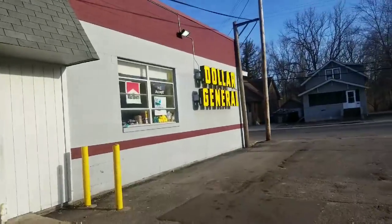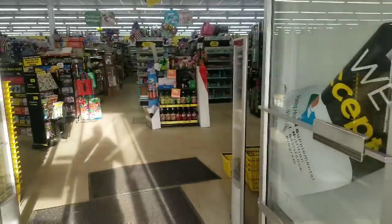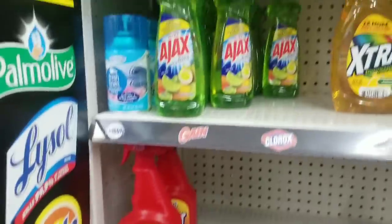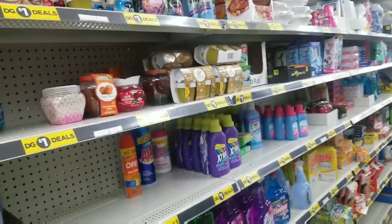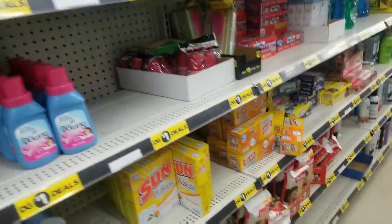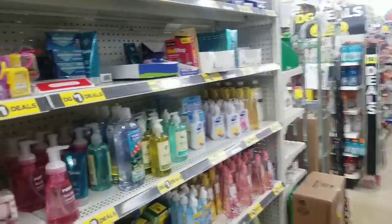Headed into Dollar General today to see if we can execute on some deals. I'm in the dollar aisle right now. A lot of people forget that Dollar General and Family Dollar have these dollar aisles. I know a lot of us have been having trouble at Dollar Tree using our coupons, so today I brought a few coupons to try out here in the dollar section to see how they work.